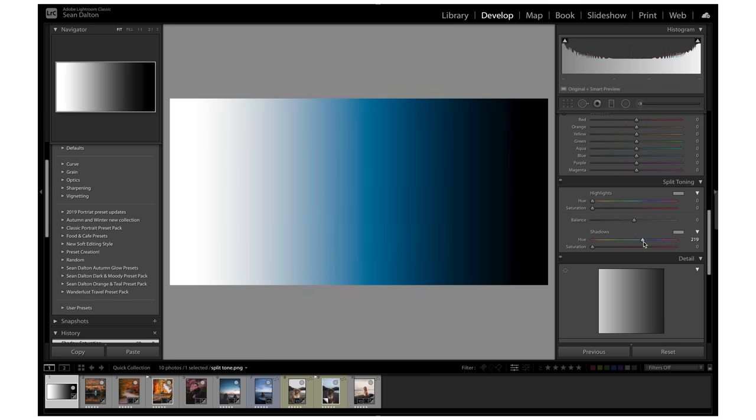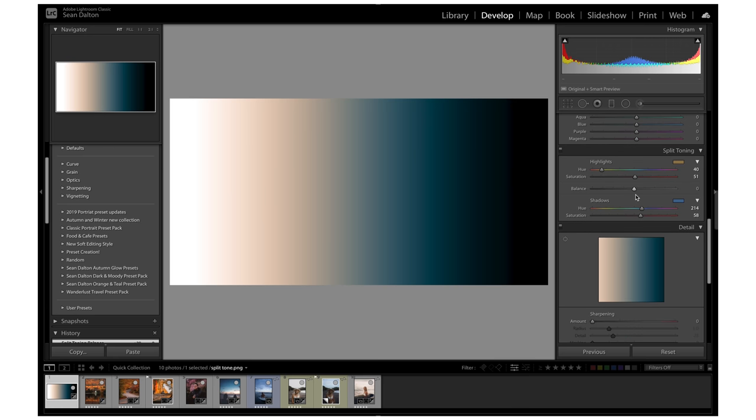I can do the same thing on the shadows and it's going to apply that in the shadow areas. After I find a value I like, I can just release and then increase the saturation — I can do that for the highlights as well. Now you might be wondering why the far left and far right aren't being affected — that's because it's true white and true black, and technically there are no highlights or shadows there. Also, once you set your colors you can adjust the balance — the ratio between shadows and highlights — by dragging left for more shadows or right for more highlights.